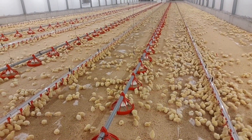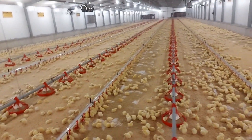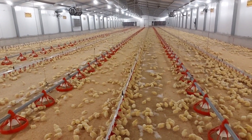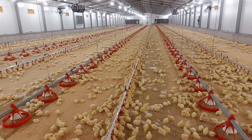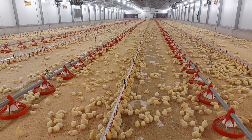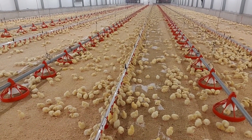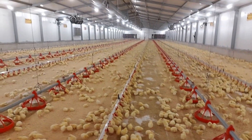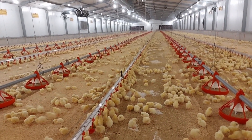If the temperatures are too high, chicks will move close to the walls, trying to escape the heat source. If you spot this behavior, it means the brooding area is too hot and you need to take action. On the contrary, if the brooding area is too cold, chicks will cluster together to warm themselves, or move close to your heat source. Watch out for these signs to make sure your chicks are always receiving the best temperature possible.